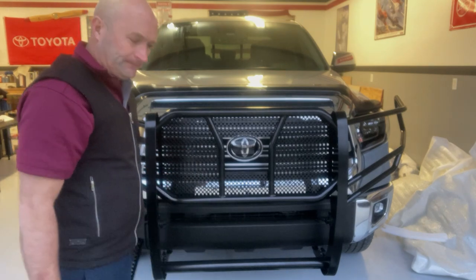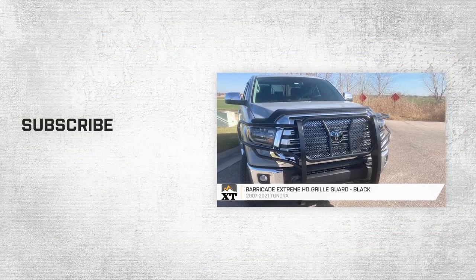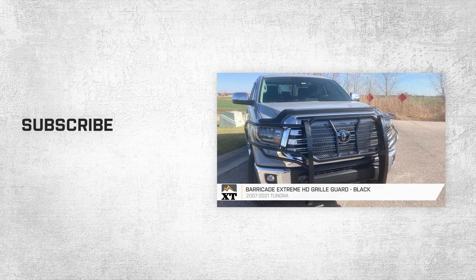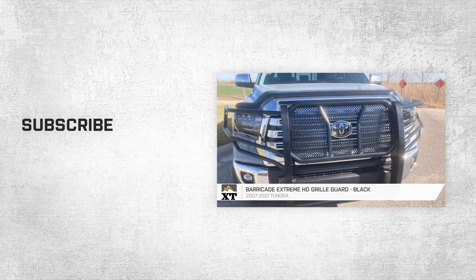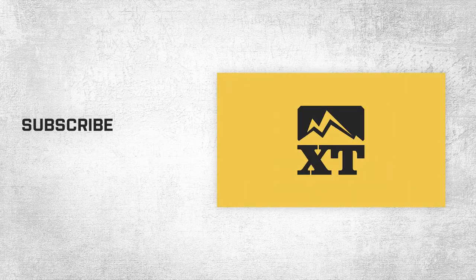So that's going to wrap it up for my review and the install of the Barricade Xtreme HD Grill Guard in Black, fitting all 2007 to 2021 Toyota Tundras. For more videos and products just like this, remember to always keep it right here at extremeterrain.com.